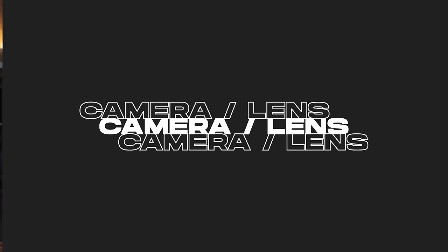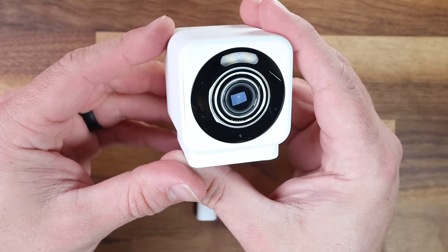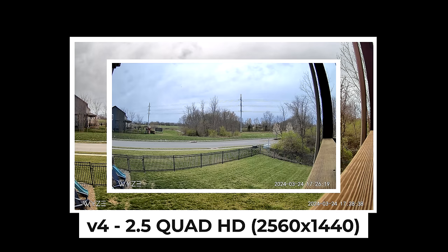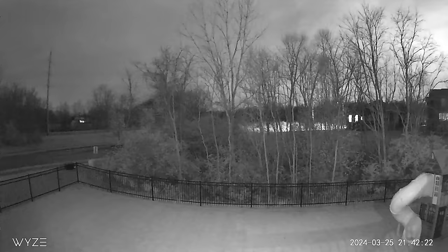Stepping into the spotlight is the Version 4's crown jewel — its new 2.5K QHD starlight sensor. Wyze cams have always been known for great low-light performance, and the V4 is no exception, with an f1.6 aperture that complements the stellar sensor. The Version 3's 1080p HD recording was very clear, but the V4 claims a resolution of 2.5K QHD — specifically 2560 by 1440, the same resolution as what Wyze called 2K on the Version 3 Pro. The lens has about the same diagonal field of view as the V3 and V3 Pro at approximately 115 degrees, which keeps image distortion to a minimum.